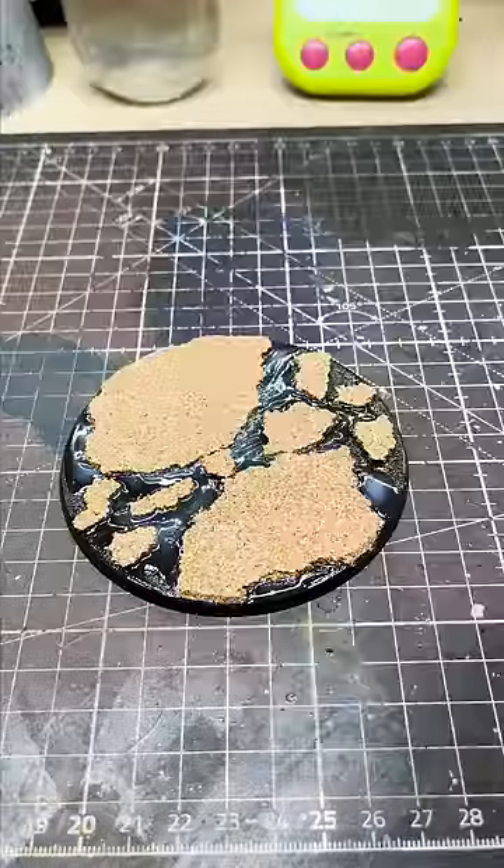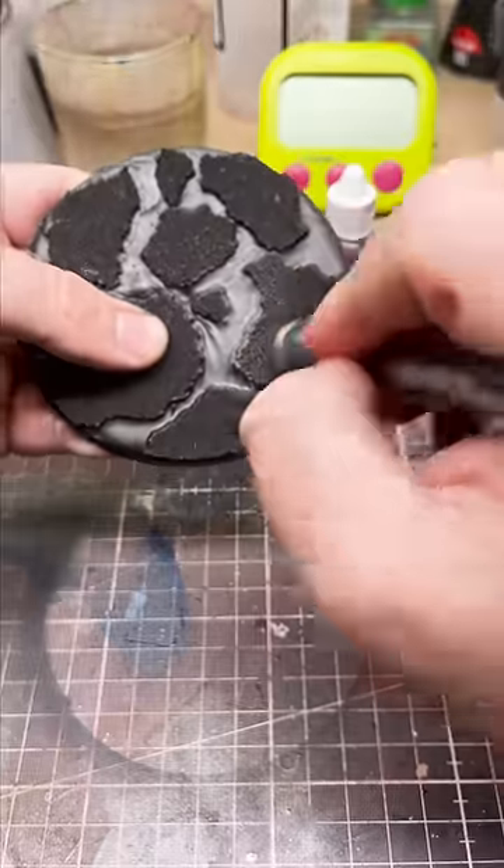Trim the edges if you want to. Prime it black, then dry brush a dark grey.